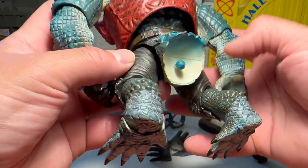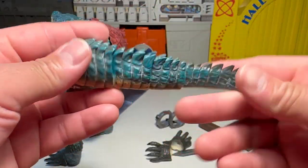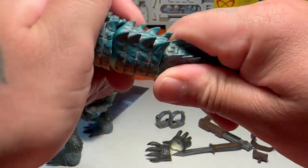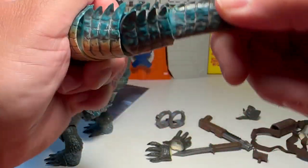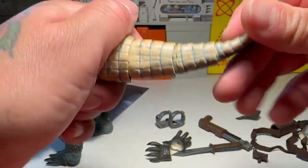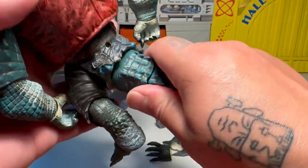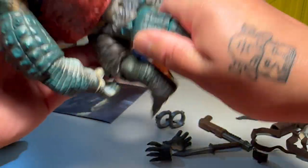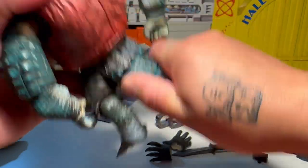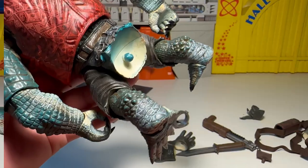There's a peg for his tail. Here's his tail — it's mildly articulated. It's nothing too crazy, but I don't want to work the crap out of it. Let's try to peg that in. This is going to take some strength. He's got his tail on — let's check out some of his articulation.